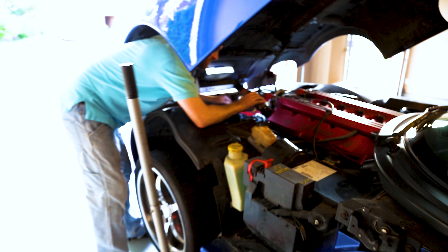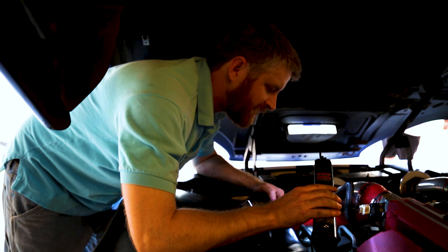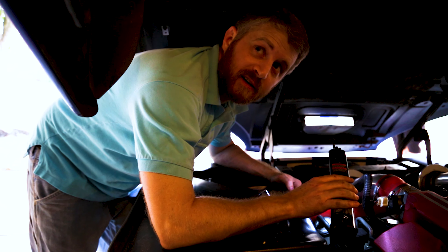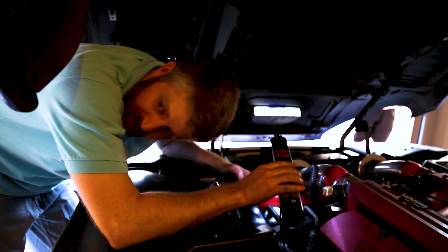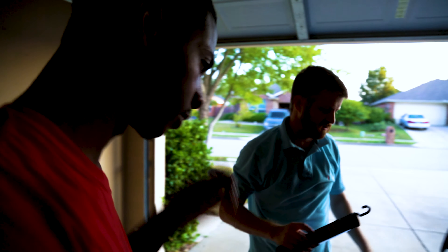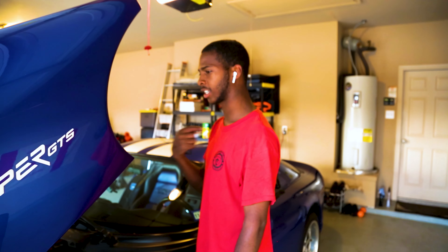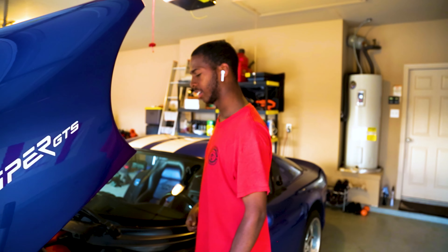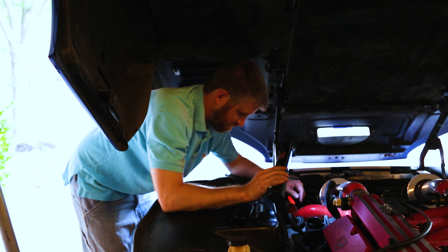All right, I think that got most of it. Now we can put it back on. There are two things you could do: fill it to halfway, turn the car on, and try to push clean fluid through while it's running, or just fill it up. I don't know if it's needed to let it push out clean with the car running — we should just fill it up and call it good.